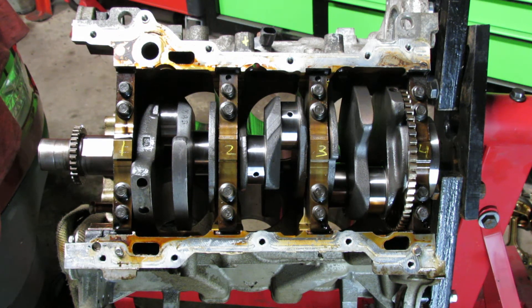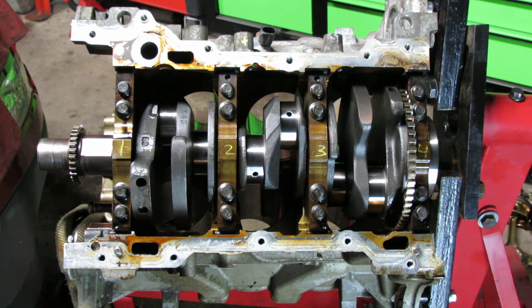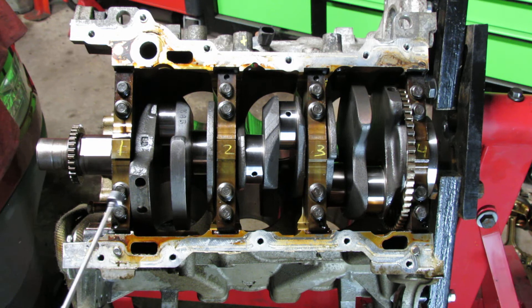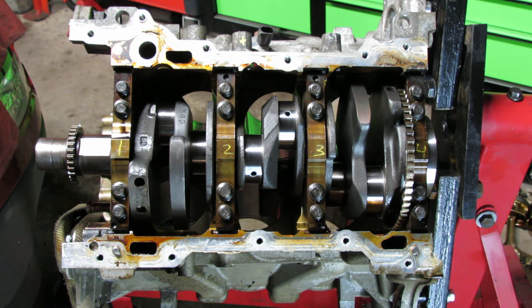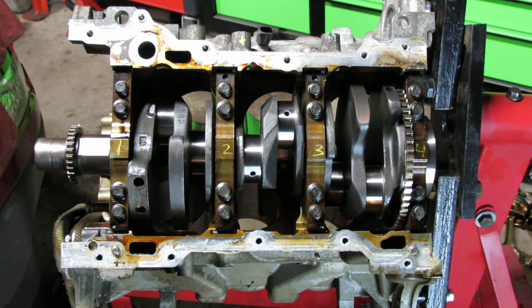Hey guys, welcome to my channel, The Cross Red Boat. I'm your host Hector. I wanted to put out a video about how to properly torque down your main bearing caps — the torque specifications and also the torque sequence. My person had an issue trying to figure that out, and you see different torques listed, and even if they give you the right torque, they don't give you the sequence. These are very important components of the engine — they hold your crankshaft.